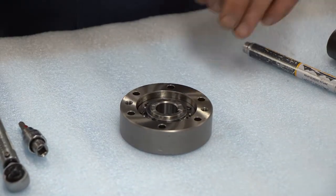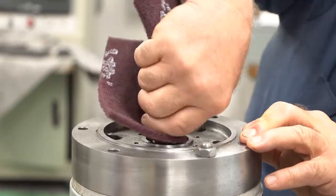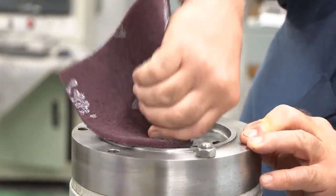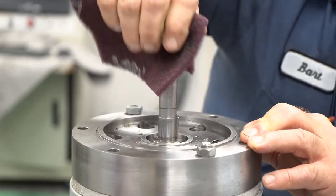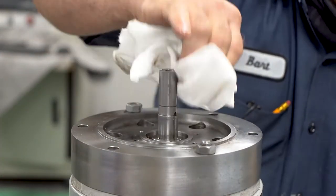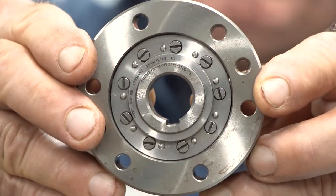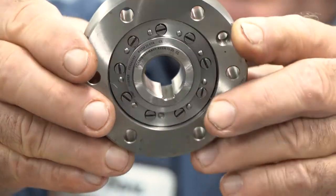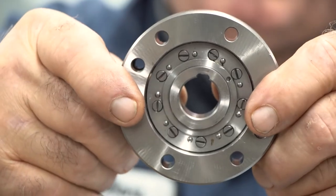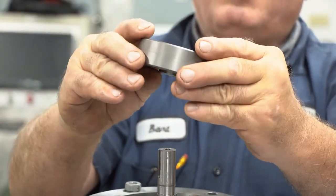Next, use the Scotch-Brite and rag to clean the shaft. Make sure this area is free of any debris, metallic objects, or shavings before you put the backstop back. Note that the backstop has one side with etched numbers — part numbers. So when you reverse it, you can easily see which side needs to be facing up.